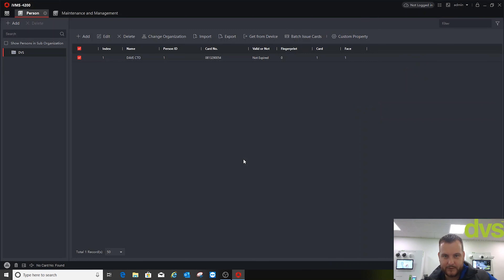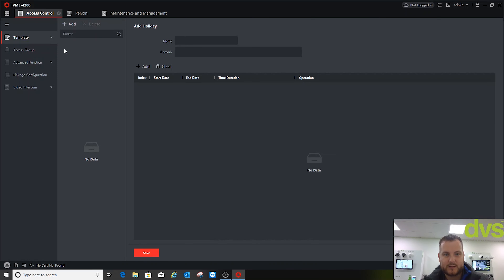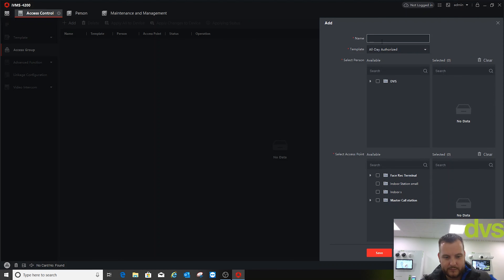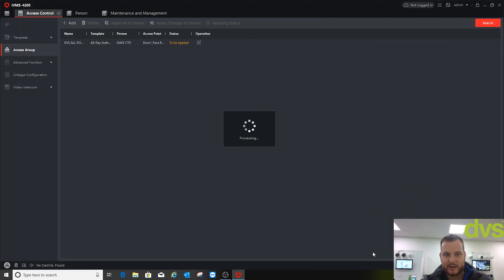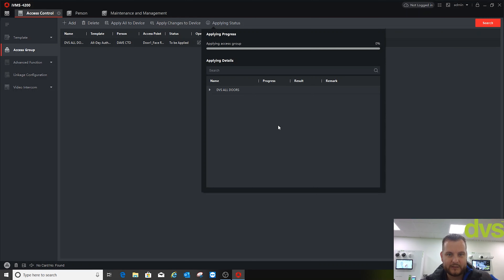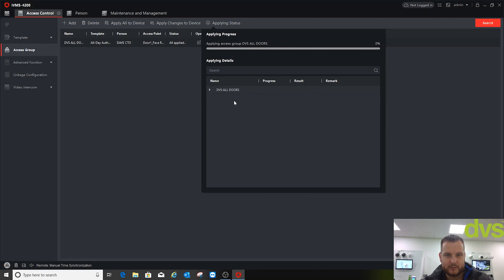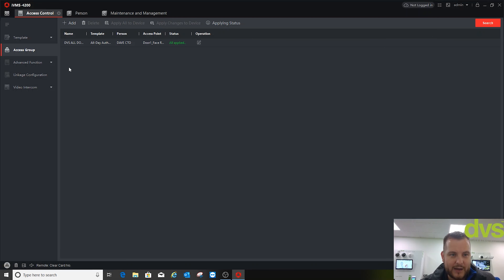Person added, all done. Next, go to Access Control. We don't need a template, so let's add a group — call it 'DVS All Doors', all day authorised. Select DVS organisation — only I'm in there — then select which access point they're allowed through: the Face Rec Terminal. Click Save, highlight it, click Apply Changes to Device, then select again and click Apply All to Device. Job done — applied to the access control terminal.